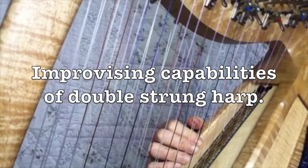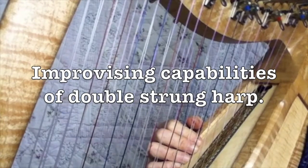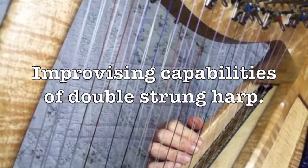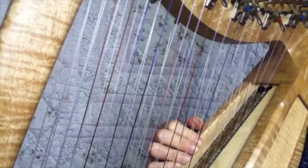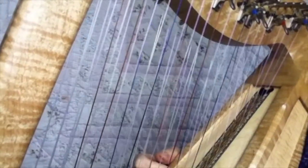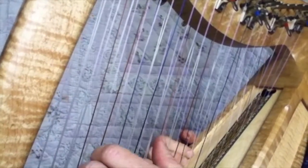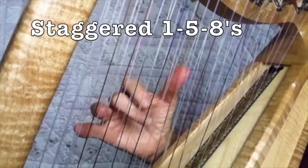Some of these you can use in a clinical setting and some of them are just therapy for yourself at home. It's amazing how long you can improvise on a double strung — improvisation is so fulfilling to do on your own, and in a clinical setting you often have to improvise for long periods.